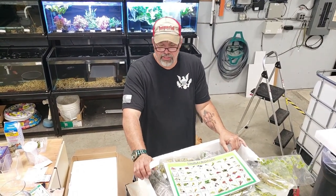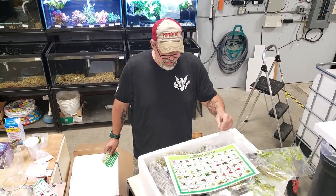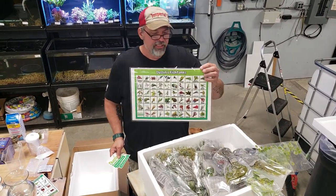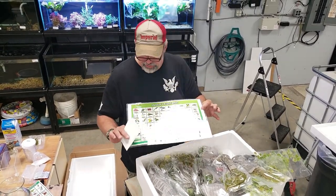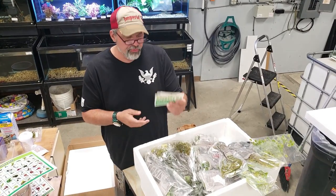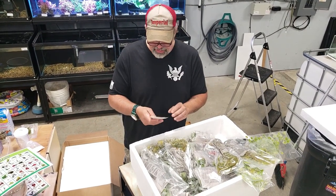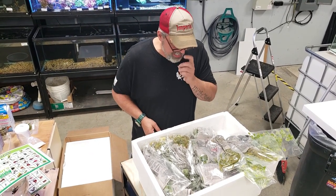Hey guys, we just got a box of plants in from our good friend Dustin over at Dustin's Fish Tanks. We just opened up the box. First thing I saw, he sent us a nice identification chart, all laminated — really cool, helps out a lot. He also throws in a bunch of his stickers into the boxes. Really cool. So let's see what we got.